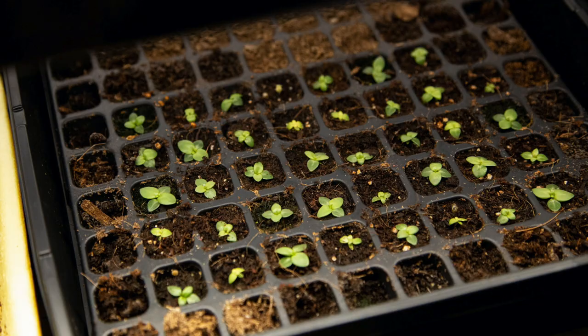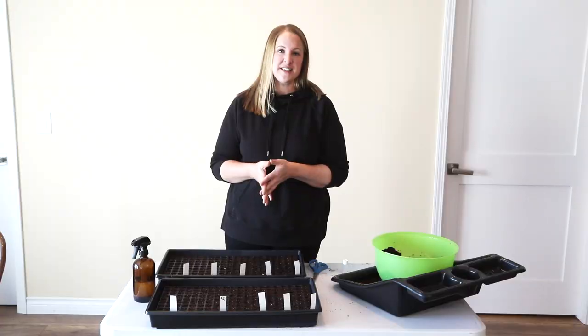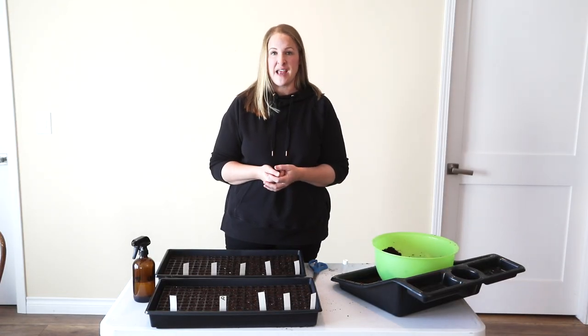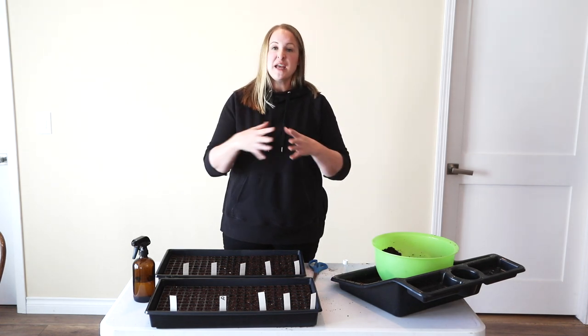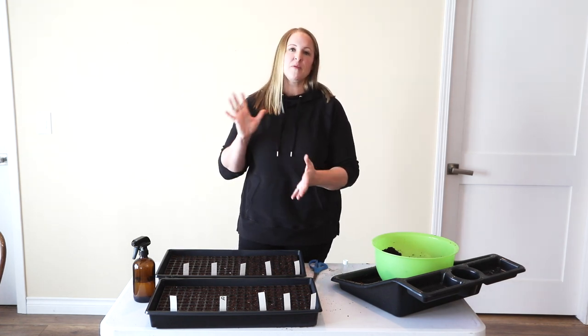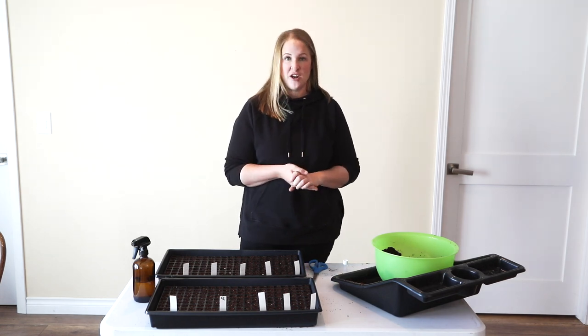These are going to live in these trays until they're ready to plant outside. Lisianthus can take a little light frost, so I'm hoping to plant them outside about the first of May. When I do plant them outside, I'm going to put some netting around the top of them because last year I didn't put netting on and had a problem with them flopping over a little bit, so I want to make sure to prevent that this year.